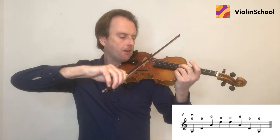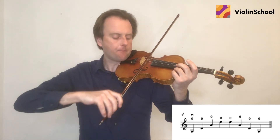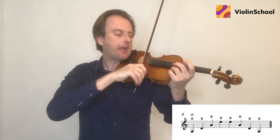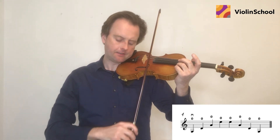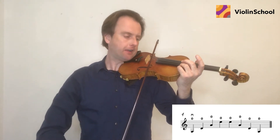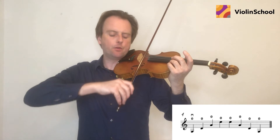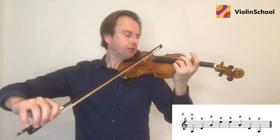G — move — D — move — A — move — E. E — move — A — move — D — move — G.